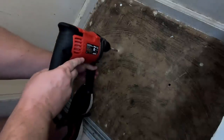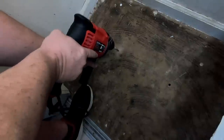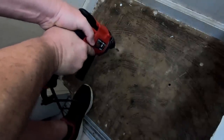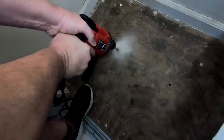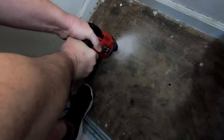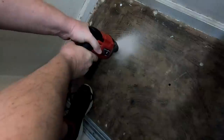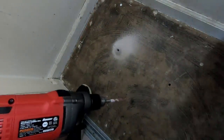I'd started it because it's kind of hard to start, but I just wanted to show you how quickly this will drill through this floor — and there you have it.